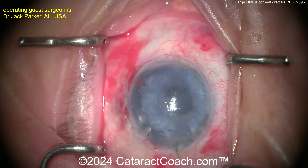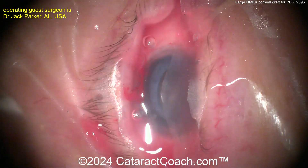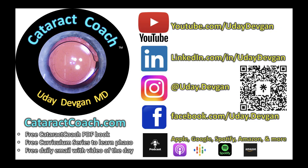Here at the end of the case, normal IOP, everything looks good — call that a day. Check out that podcast, top podcast in all of ophthalmology.